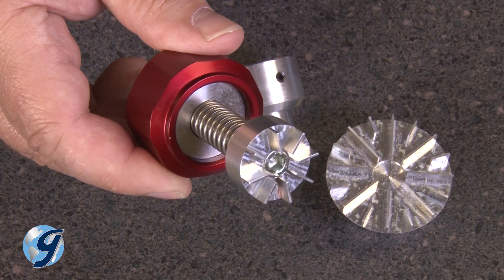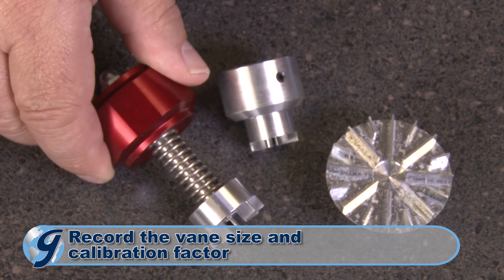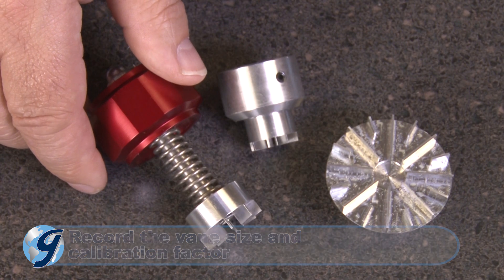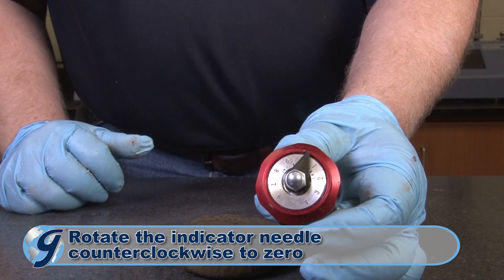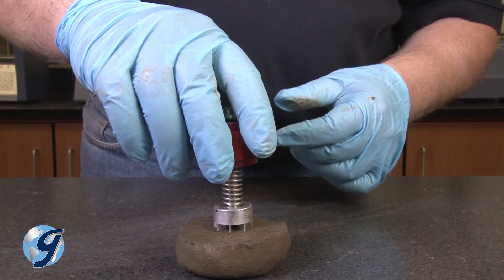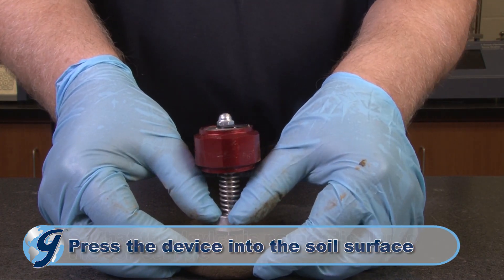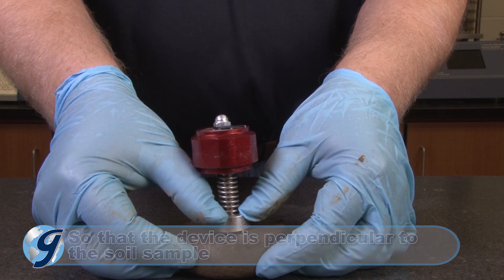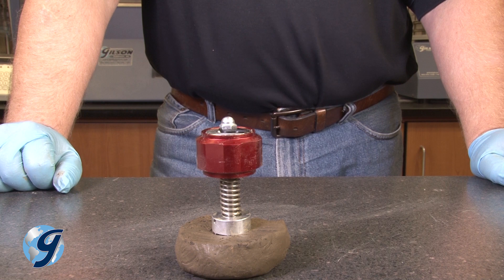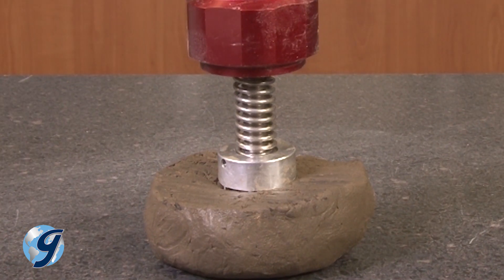After the soil sample is ready for testing, you first record the vane size and calibration factor on your test report. Next, rotate the indicator needle counter-clockwise to zero. Then press the device into the soil surface such that the axis is perpendicular to the soil sample. Continue pressing the device until the blades of the vane penetrate the soil. Be sure not to penetrate beyond the vanes.